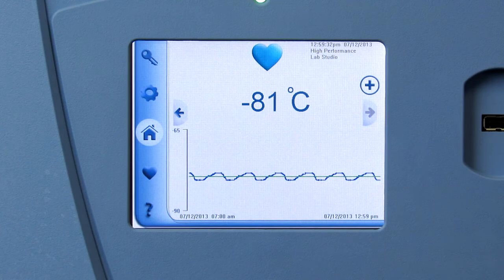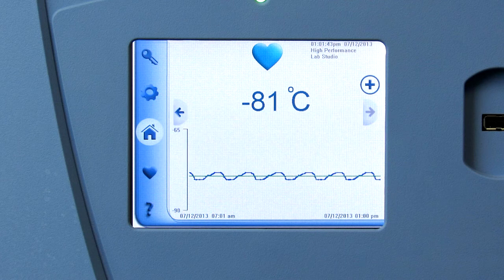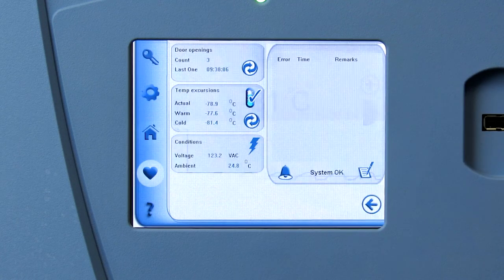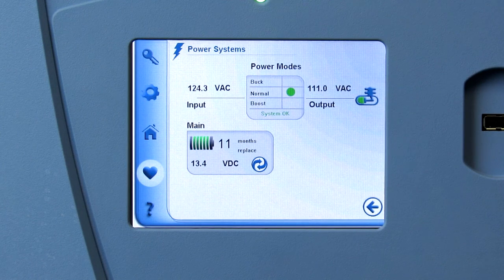The batteries should be changed once a year, and the system will place a message on the screen to notify you of the annual event. To view the battery status, touch the heart icon and then touch the lightning bolt icon to access the power system screen.